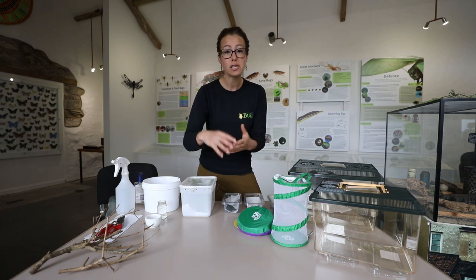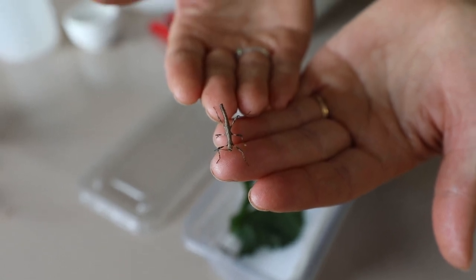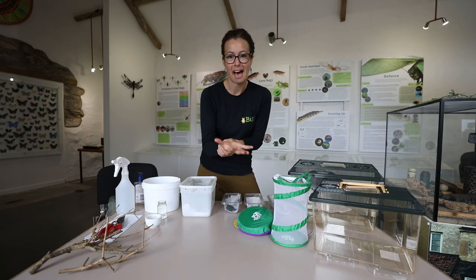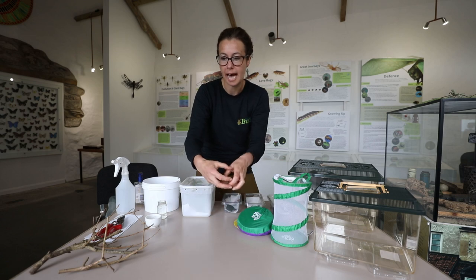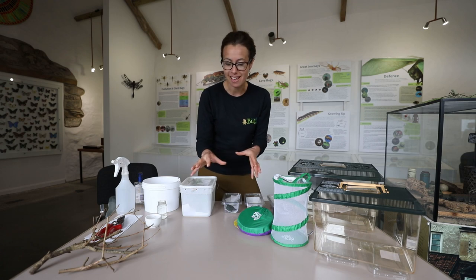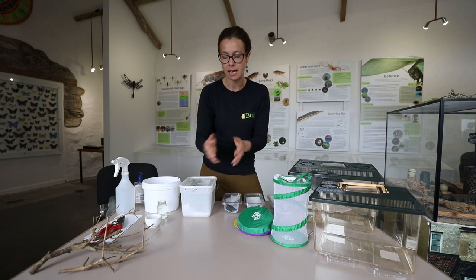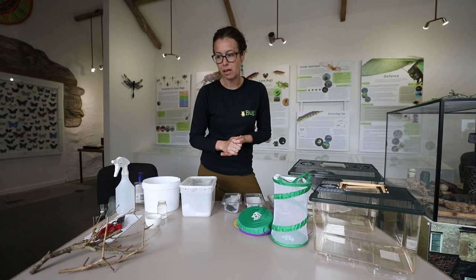If you start seeing eggs, the eggs will hatch into very small nymphs - they're about up to two centimetres long, they're really cute. What I would suggest you do is wait for the number to hatch that you want to look after. So maybe you want five nymphs to hatch. As soon as those five nymphs have hatched, take away the substrate - the stuff on the bottom of the tank - pop it in a box or a bag, tie it up and put it in the freezer for at least a week, and that will then stop any more of the eggs hatching. It will kill the eggs and you won't get overrun with stick insects, and then you can take that out of the freezer and throw it away.